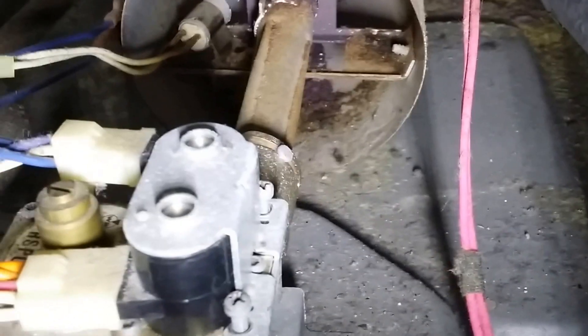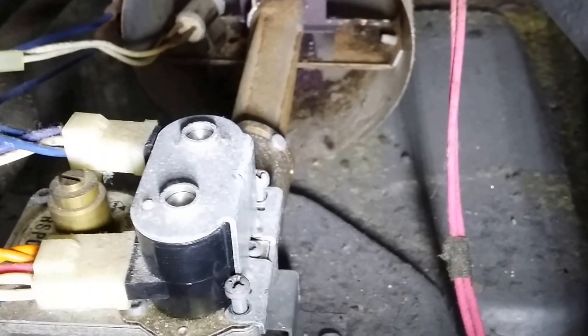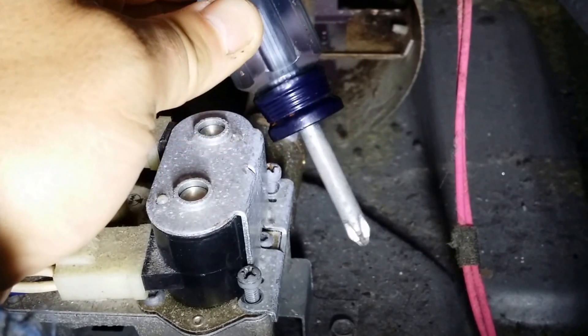First, what we need to do — put a little closer so you can see better. You have one screw here and one screw here. Use a short Phillips screwdriver.